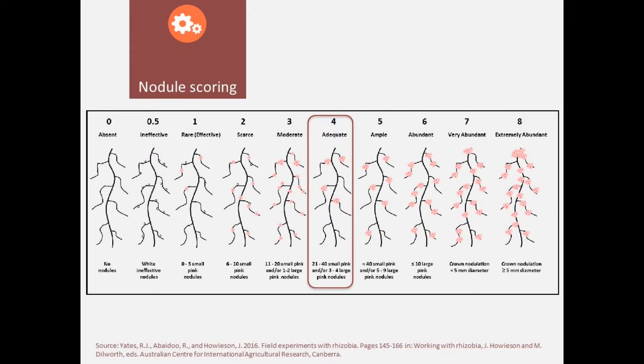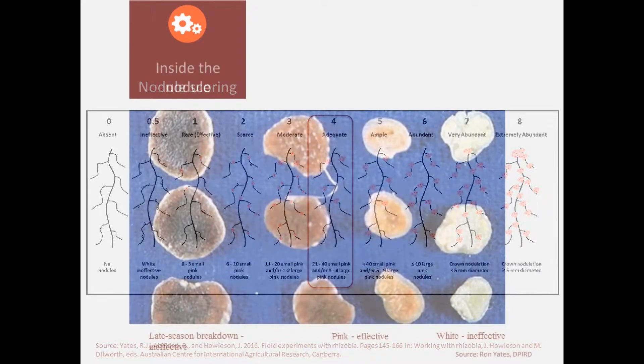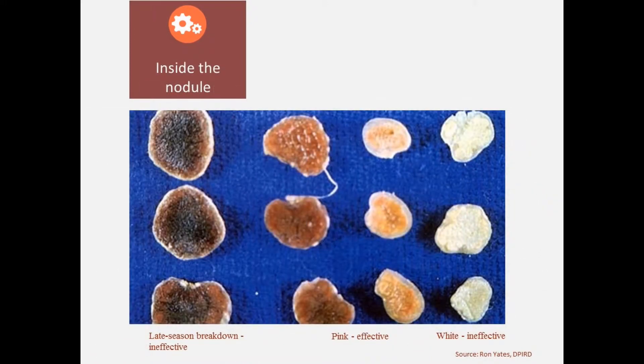You line several plants in a row. Basically you then look at how many nodules there are on the root system and where particularly they are positioned, like you can see in the little scheme. Ideally you have a nodule score around 4, which really tells you that your plant is performing as it should be. Higher is better, but lower obviously is not where you want to be.